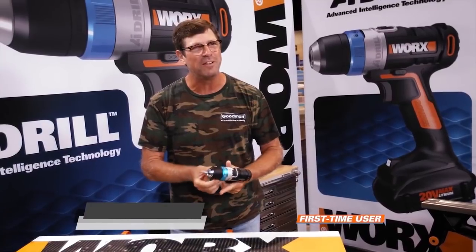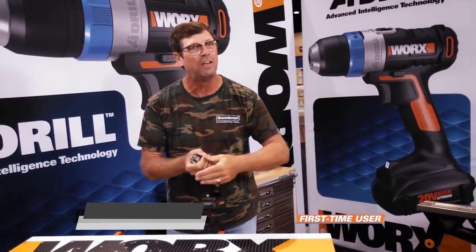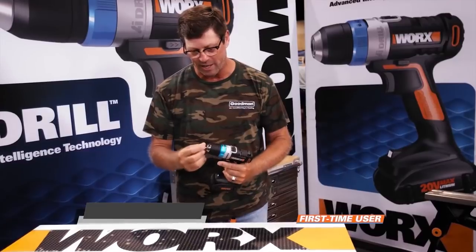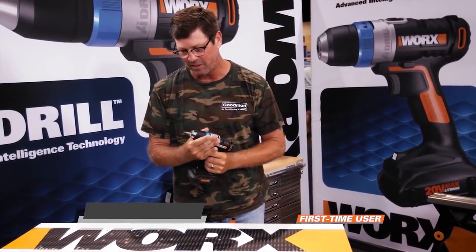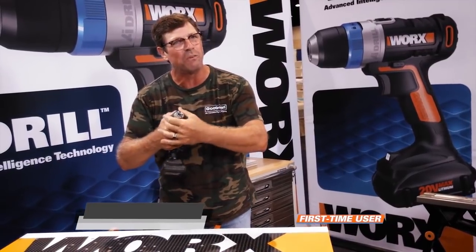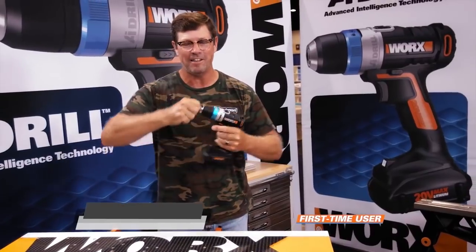The problem with other drills is that you have to hand-adjust it and hope you've got it right. Then when you go into reverse, the bit falls out. With BitLock, it takes all the guesswork out of everything — you just turn it, it self-adjusts, and you don't have to mess with it. When you're on a ladder, 20 or 30 feet in the air, you don't want to be dealing with both hands. You can do this one-handed: turn it, and it's there, it's done, it's not coming out.